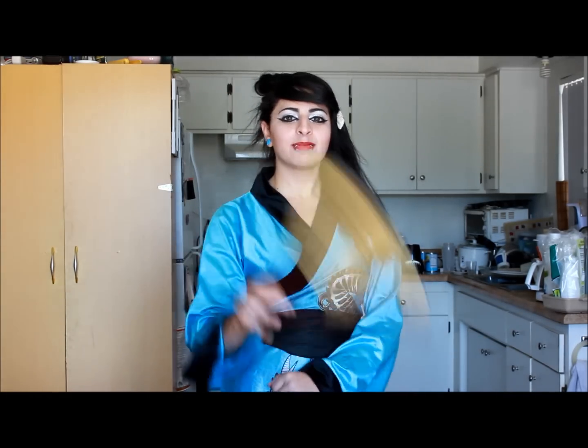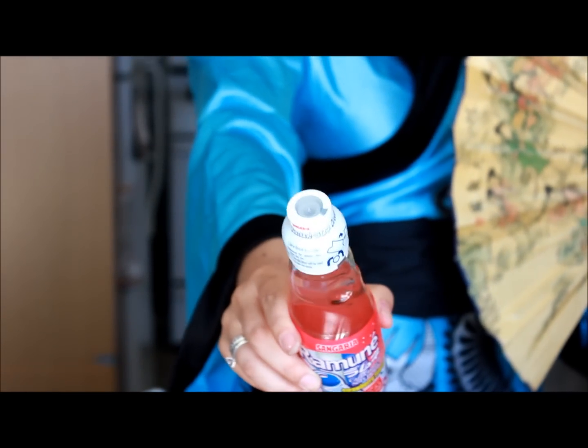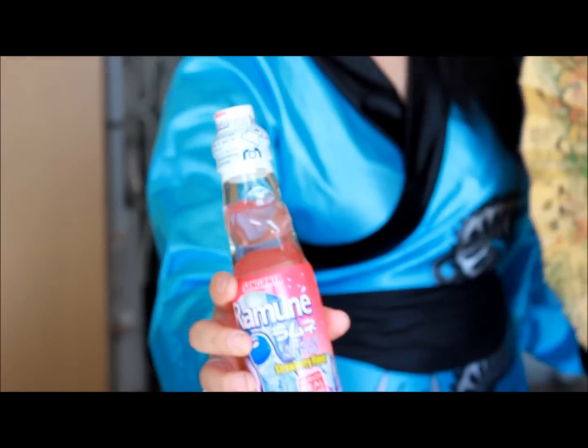Hello! First of all, I am Rika. It's really fun and these drinks never disappoint. They come in all kinds of flavors from melon to durian to soda, sangria — they have all kinds.